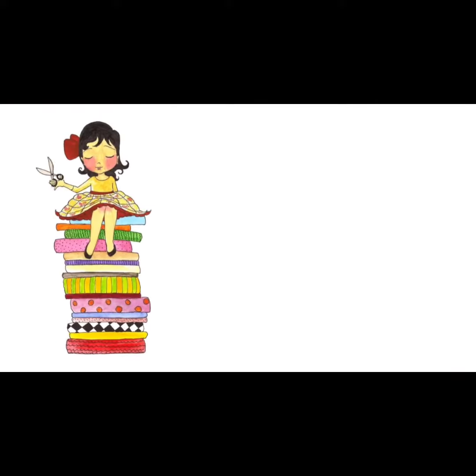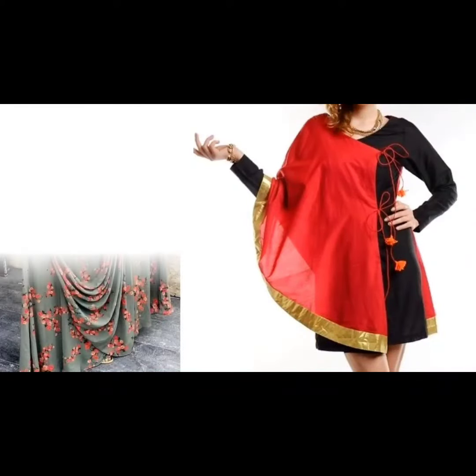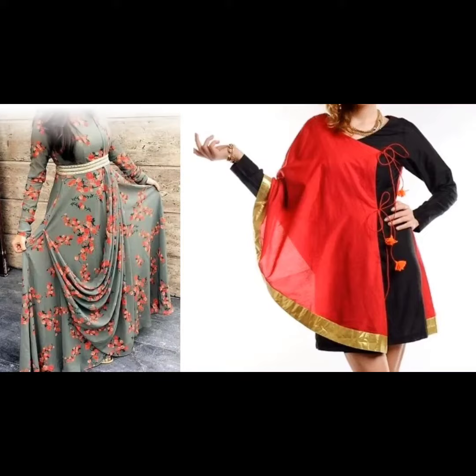Hi everyone, welcome to Sewing is Fun. Today in this video I am going to show you some designer kurtis. So next time when you are going to prepare your own designer wear or giving it to your tailor, just keep in mind all these designs. Let's quickly get started.